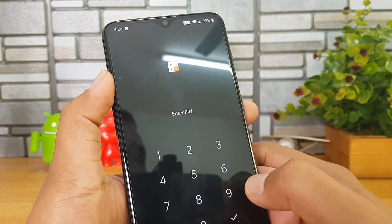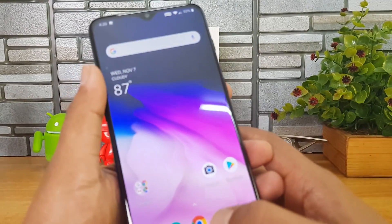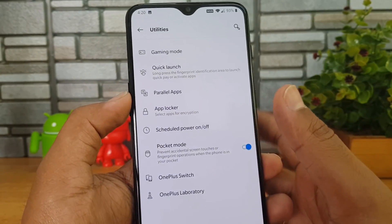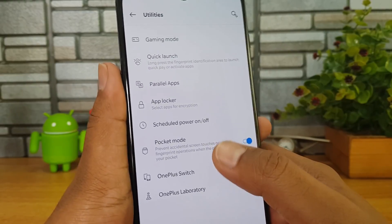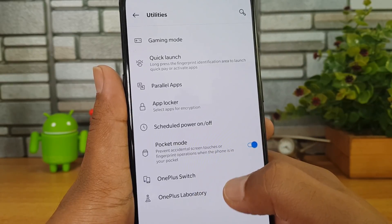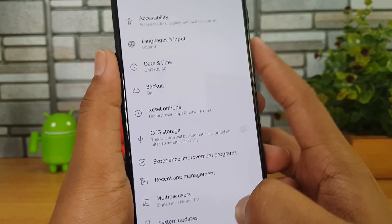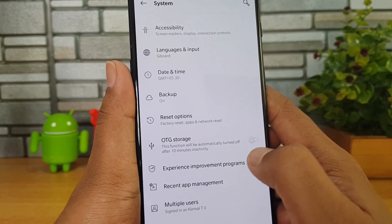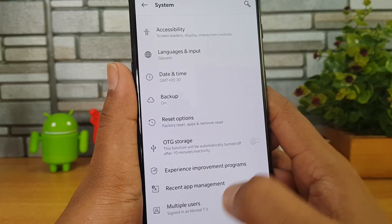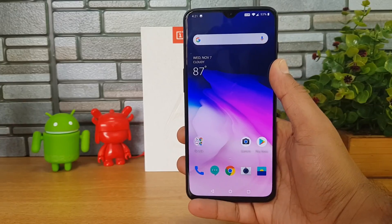Now let's open Calculator — you can see that to use the calculator you need to enter the pin. That's how the app lock functionality works. You can also enable blocking and unlock apps using the fingerprint scanner. Then there is Pocket Mode — it prevents accidental screen touches or fingerprint operations when the phone is in your pocket. In system settings there is also an OTG option — enable it to connect devices via OTG cable; it will automatically turn off after 10 minutes of inactivity.